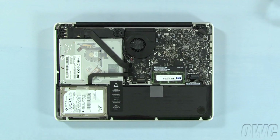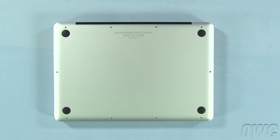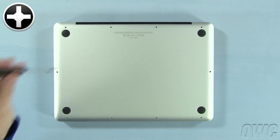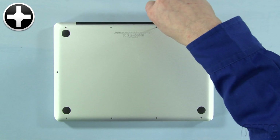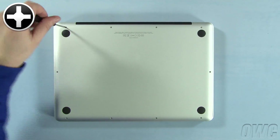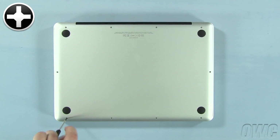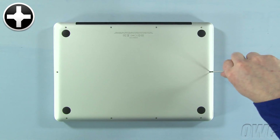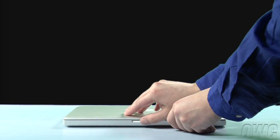You may now reattach the battery and put the bottom cover into place. Reinsert the bottom screws, starting with the longer three in the upper right corner. Then replace the remaining seven screws. You may now flip your MacBook Pro over, open it up, and turn it on.